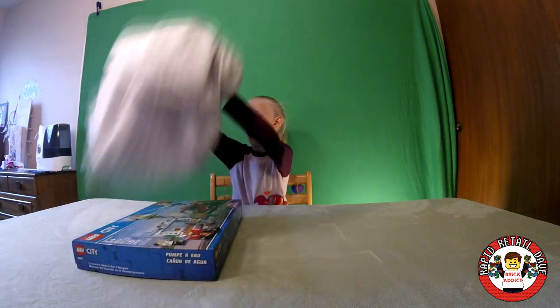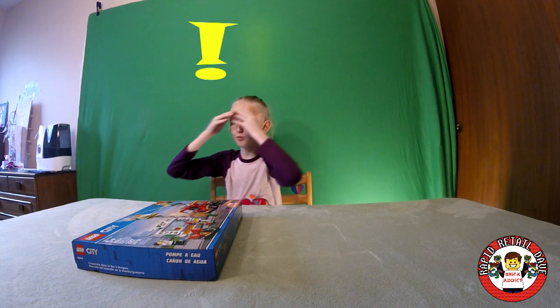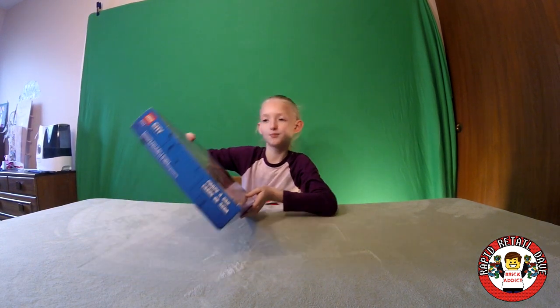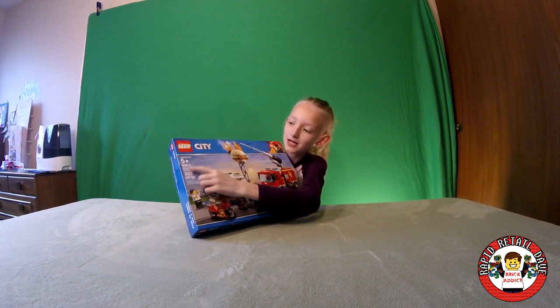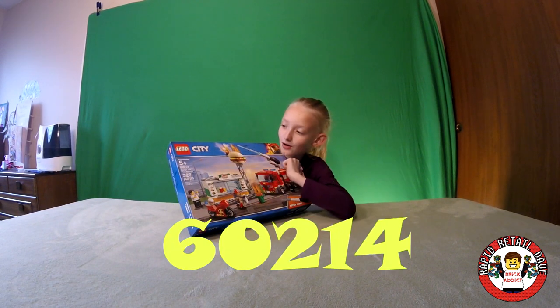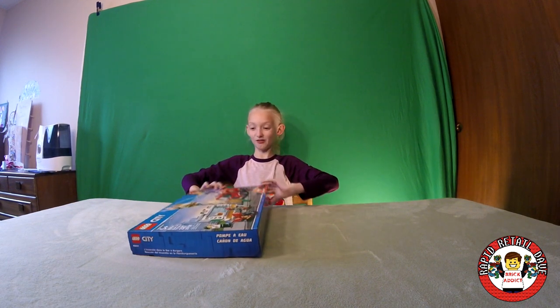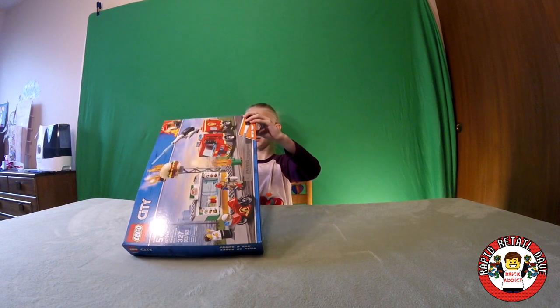Let's see what we've got here. Whoa, this is one I haven't seen. It looks like the Burger Bar Fire Rescue set number 60214. And I get to unbox it myself. Let's do this!